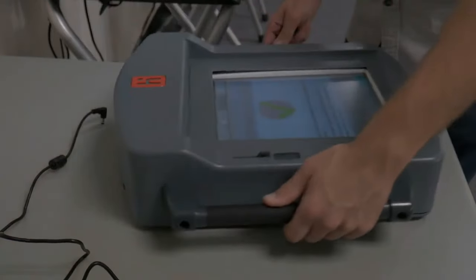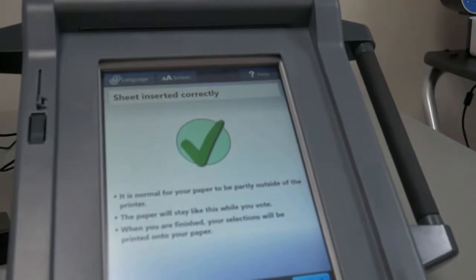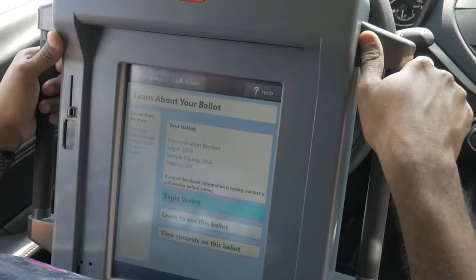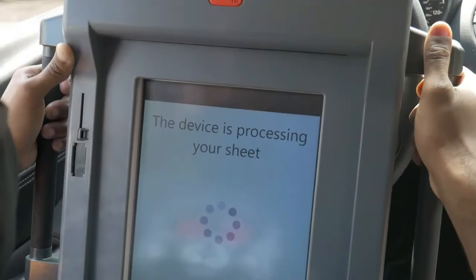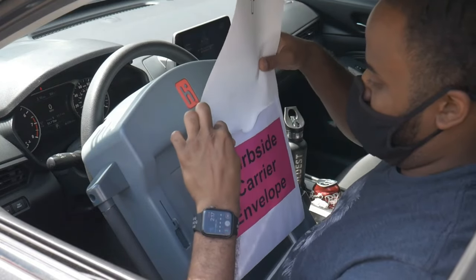Flip the Duo Go over. If done correctly, the Duo Go should display 'Sheet inserted correctly.' If it displays something else — for example, 'More than one sheet inserted' or 'Sheet inserted incorrectly' — open the Duo Go and verify the sheet has been inserted with the correct orientation. If the voter has requested an accessible aid such as the ATI module, connect it to the Duo Go by sliding open the dust cover and connecting the module. Take both the Duo Go and the curbside carrier envelope out to the curbside voter. Give both to the voter and allow them to make their selections. Once the voter finalizes their selections, the Duo Go will print their ballot out through the thin slot above the tablet screen. Instruct the voter to inspect their ballot for any mechanical damage or printer errors.